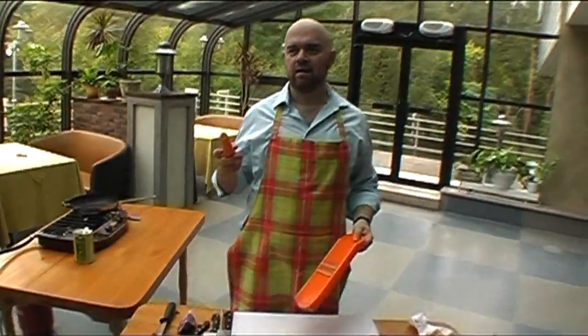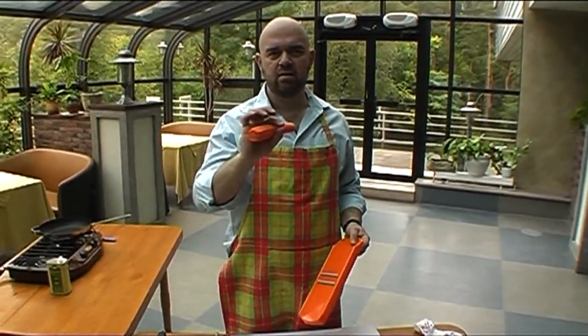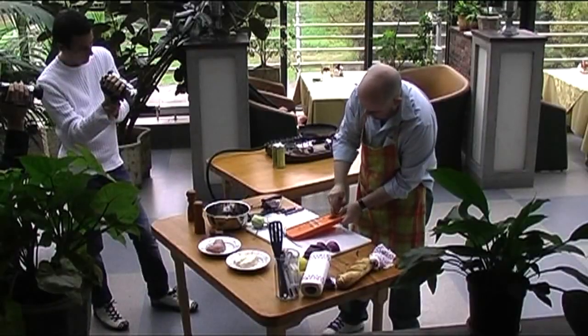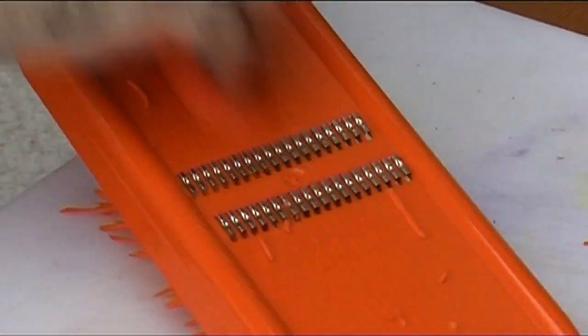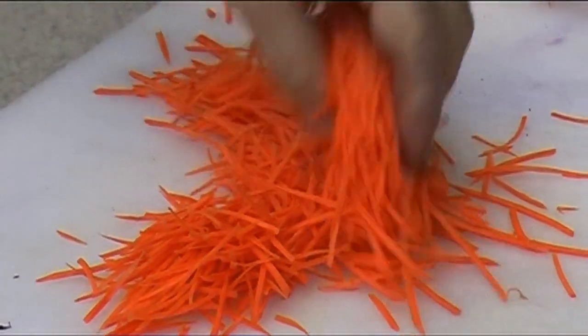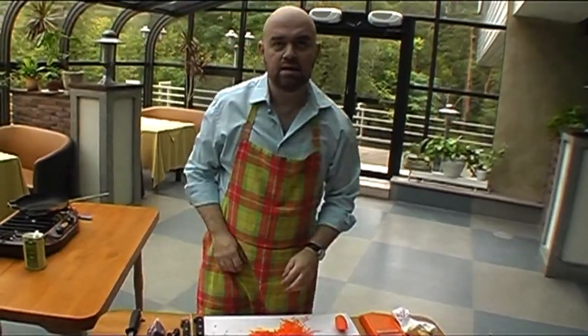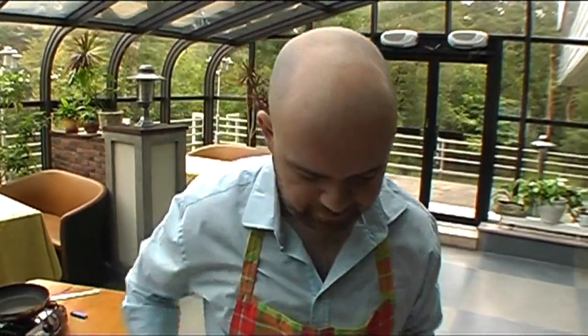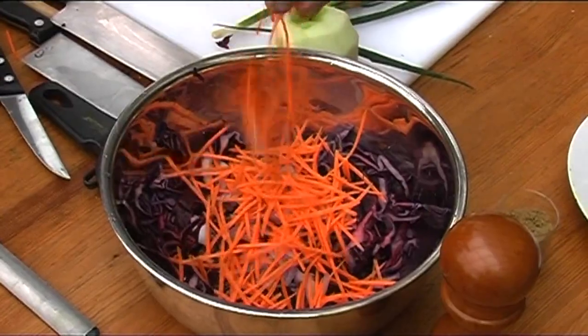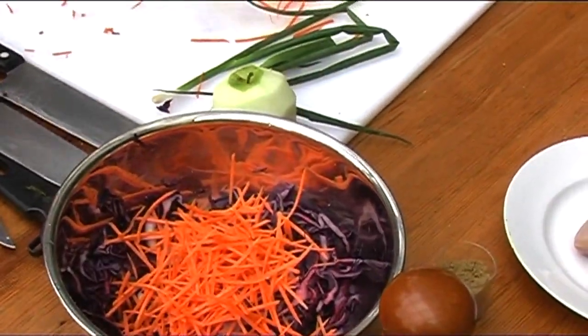Морковка в этом салате должна быть такая — сейчас покажу, какая. Вот такая. Это называется жульен. Если вы думали, что жульен — это такой клей с грибами, вы ошибались. Жульен — это вид нарезки. Красиво, да? Также можно нарезать яблок — это будет жульен из яблок.